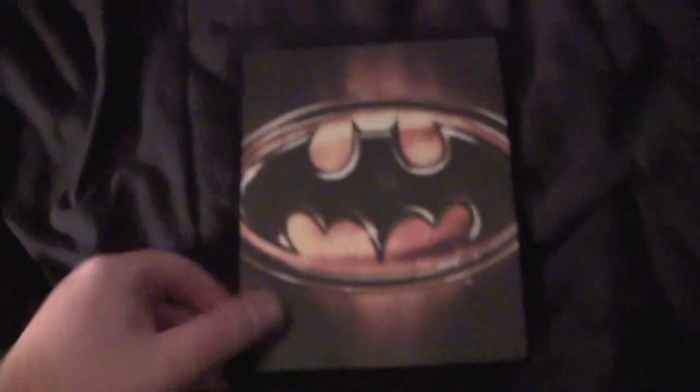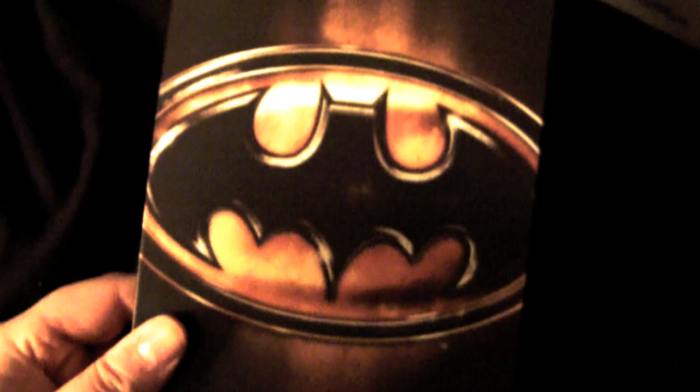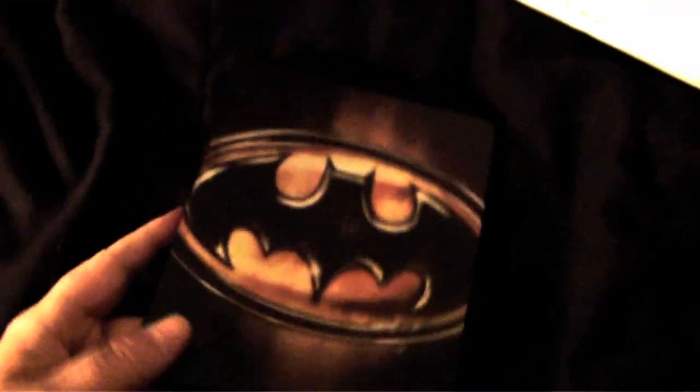They got you covered. Another fucking good Canadian steelbook here, man. I'll tell you what, I used to give these Canadian motherfuckers a hard time, but they ain't so bad. They're coming out with some kick-ass steelbooks, man. Alright, so that's the Batman steelbook right there. We're going to unbox some more. Shit don't stop. Tune in next week, motherfuckers.